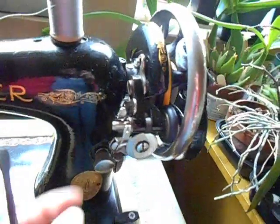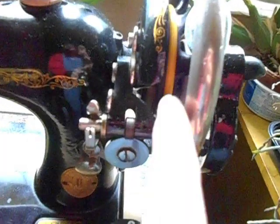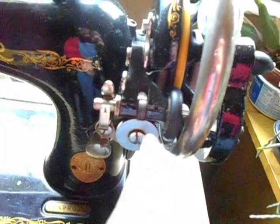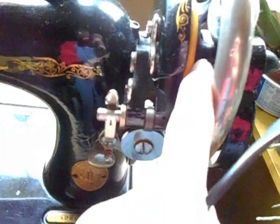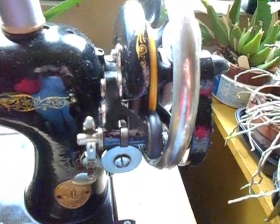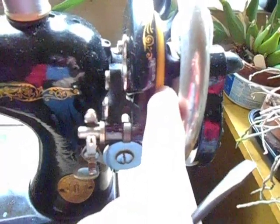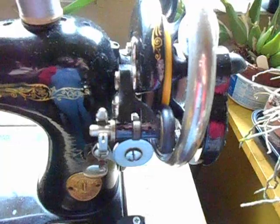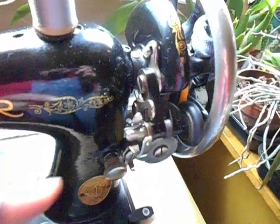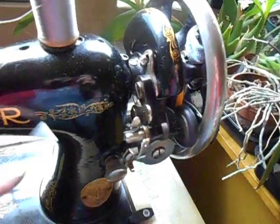Now what you may have to do — the bobbin winder is engaged and you can see I've put a yellow rubber treadle belt there. If you don't build the hand wheel up like that with that treadle belt, you can use a piece of leather treadle belt. Some people use the big elastics that come on heads of broccoli at the supermarket. So you can use many different things to build up that wheel if you feel you have to.